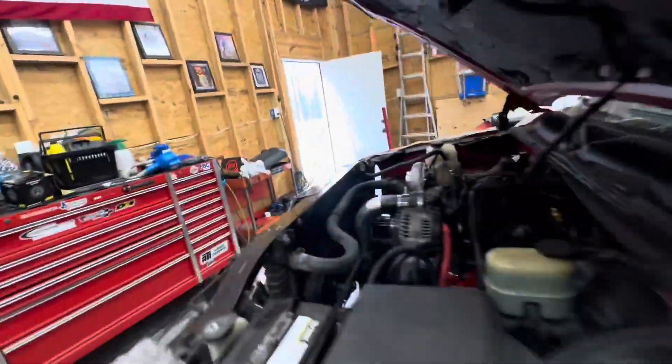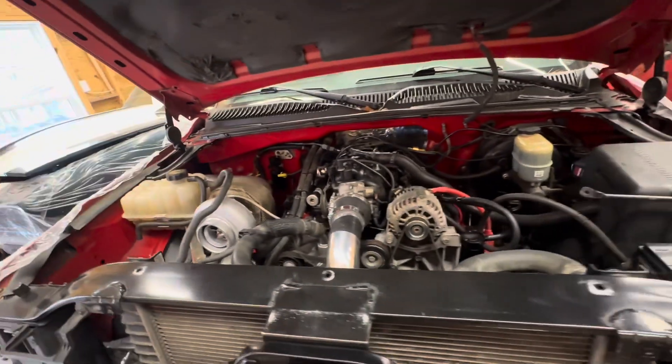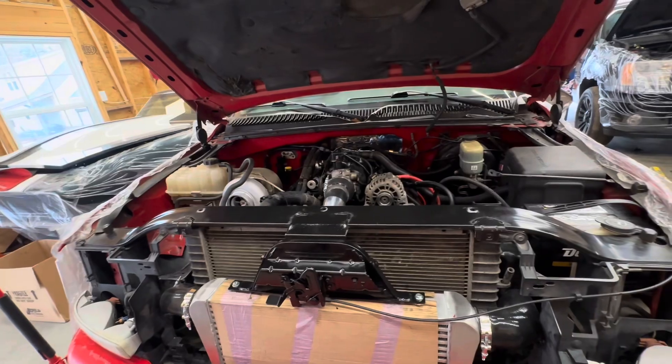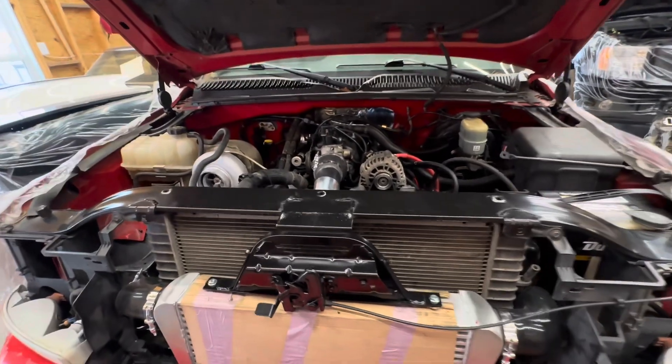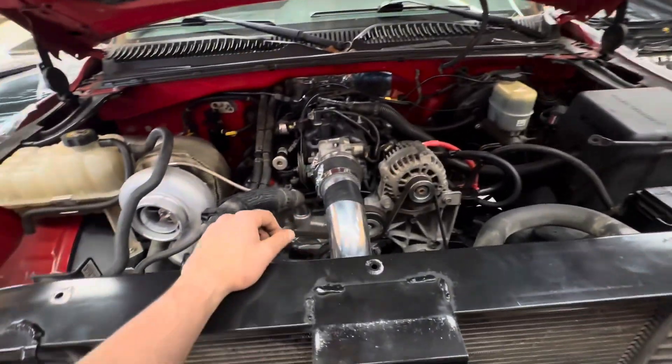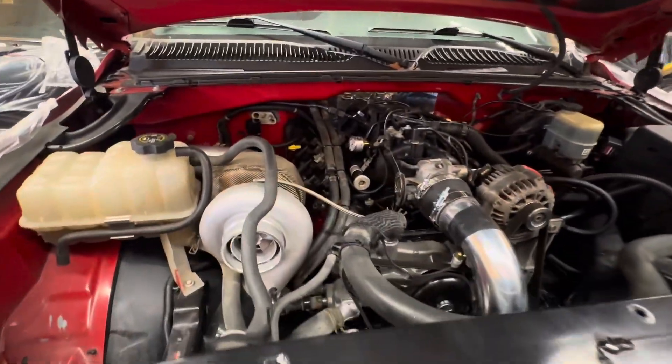So far so good. Today's Thursday — hopefully Saturday we can take it on a first drive, possibly. But we got to get the cold side fabbed up, which is going to put us a little bit behind. We got a lot done on the cold side for the most part.